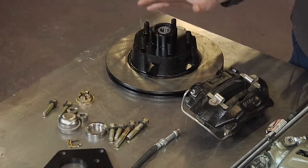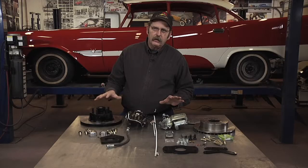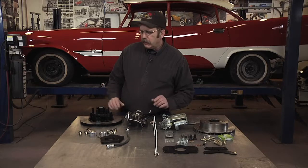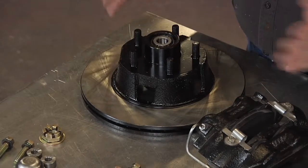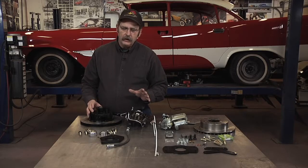For our project we've picked the SSBC kits, mainly because they actually work with the 14-inch wheels that these cars were designed with. That's a little unusual because a lot of brake upgrade kits will want you to upgrade to 15-inch wheels, so it's neat that you can still use the factory wheels and factory wheel covers.